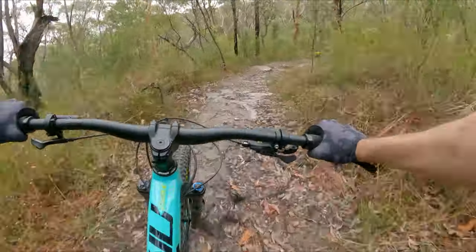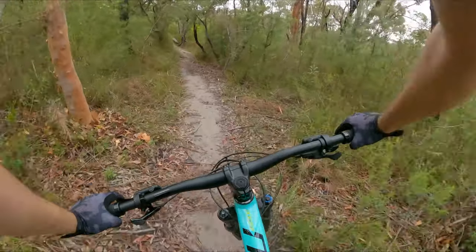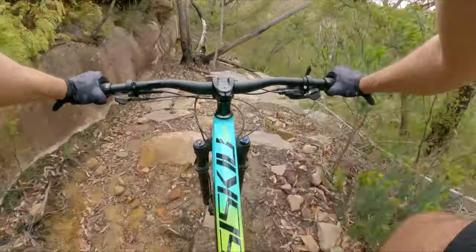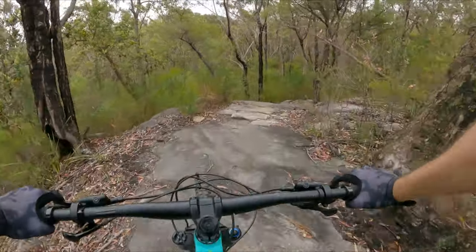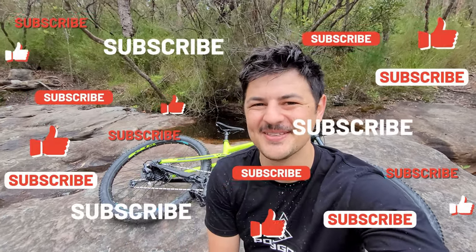I definitely carried a fair bit more speed down there, and it corners pretty well too. It is a little bit longer so you need to put a little bit more body language into weighting the front end, but it's definitely a little bit smoother. It's always good when you get to the bottom of a descent — especially with a waterfall here — to take a break and enjoy nature. Don't forget to subscribe for awesome bike content, and let us know what kind of comparisons you'd like to see in the future.